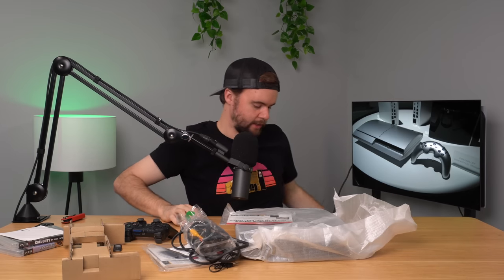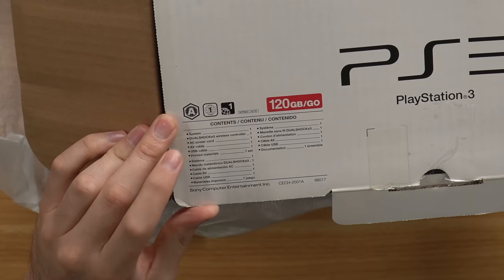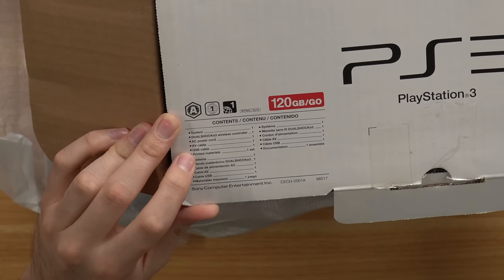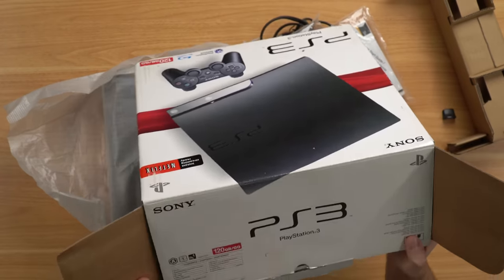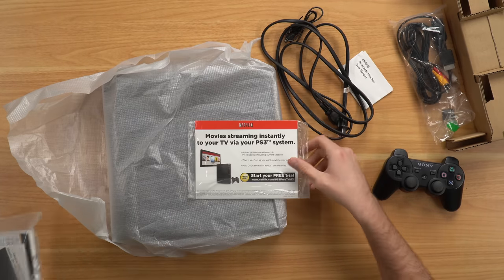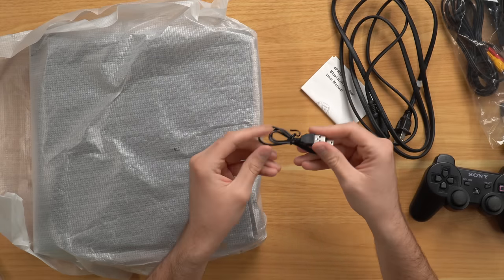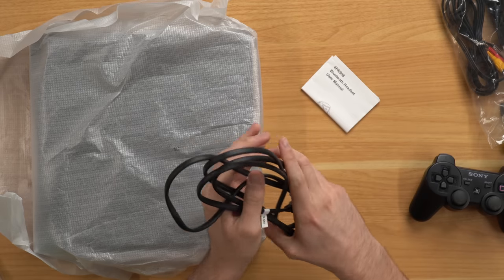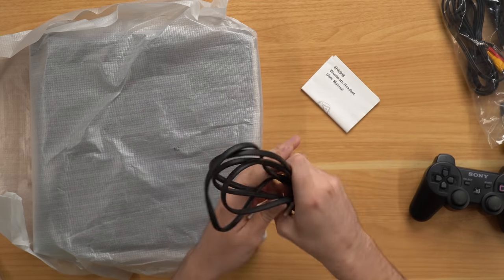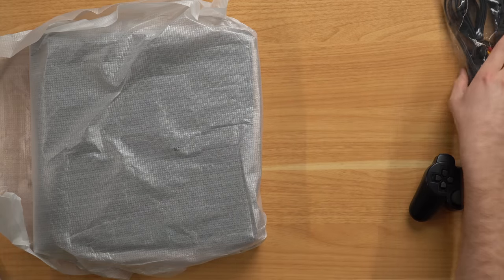Now let's take a look at what's supposed to be included: the system, DualShock 3, AC power cable, AV cable, USB cable, and printed materials. So here's our printed materials — quick start guide and all that good stuff, actually still sealed, which is good to see. We've got the Netflix pamphlet, a mini USB charging cable — it's the thinnest cord I've ever seen. We've got our power cable, though it's a bit sloppy not to have a rubber band or zip tie around it. There's a Bluetooth headset manual, not sure why that made it in there, and our AV cable. The PS3 and 360 didn't come with HDMI cables even though you can use them.